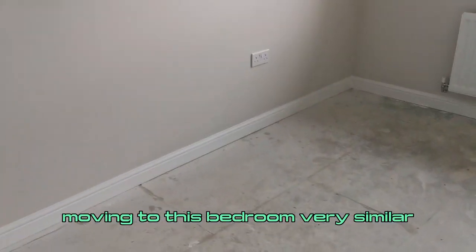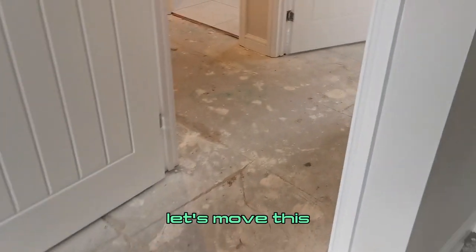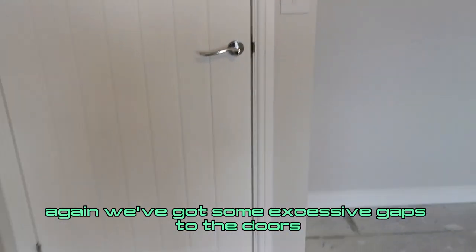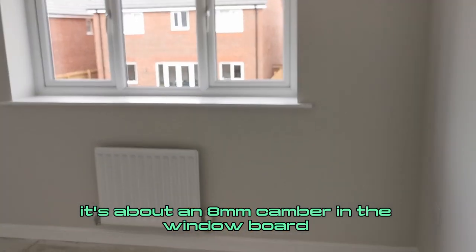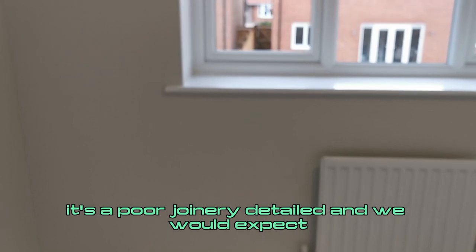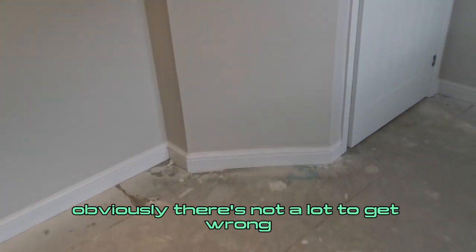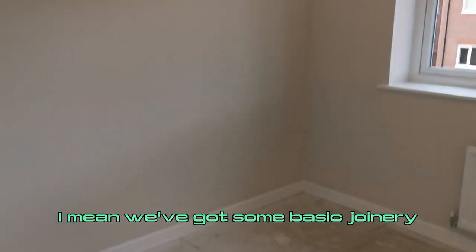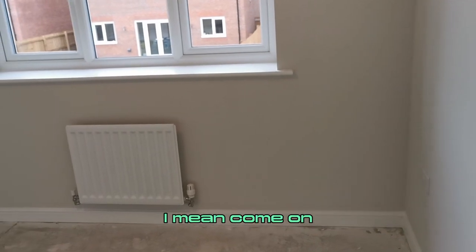Moving to this bedroom — very similar issues. Electrical sockets aren't level. There's a slight camber to the window board. Again, we've got some excessive gaps to the doors — a bit of a poor joinery detail. In the fourth bedroom, we've got quite a camber — about an 8mm camber in the window board, which is a bit disappointing. It's a poor joinery detail and we would expect better in a property of this specification and volume. Not too many issues in the bedrooms overall — basic joinery, standard plastering and boarding details.